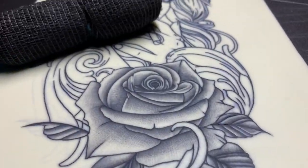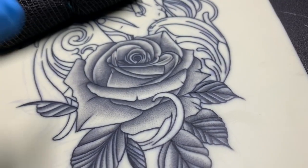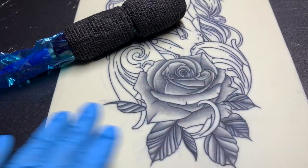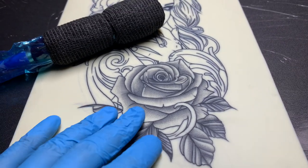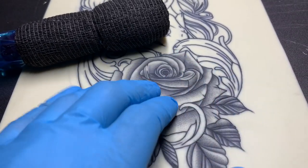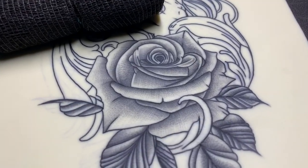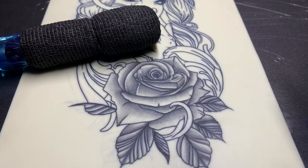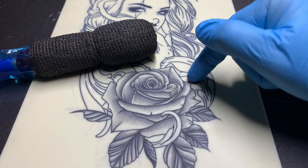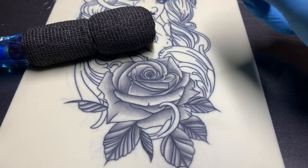We threw some shading at the Bronc V10 Hummingbird Rotary Machine and it did well. I went with a stipple-like approach using straight black ink and maneuvered my way around the rose — and it knocked it out of the park. I'm very, very happy with the results and the way this machine shades. I'm sure if I used a gray wash with smooth shading and a mag it would do well too. It is definitely capable of lining, definitely capable of shading. One last thing I want to test before wrapping up: packing black.